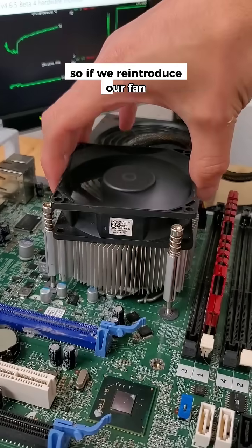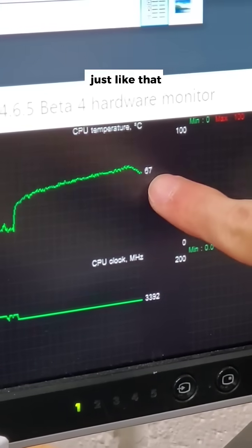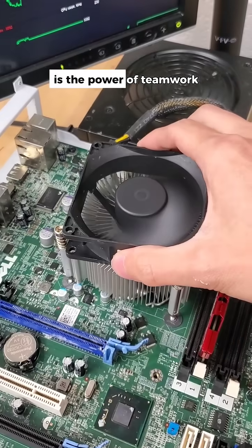So if we reintroduce our fan, we can see an immediate temperature drop just like that. And that, my friends, is the power of teamwork.